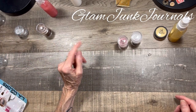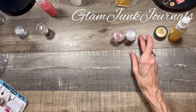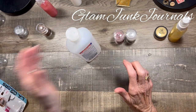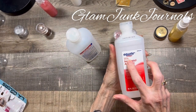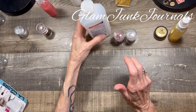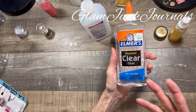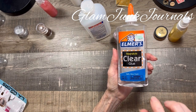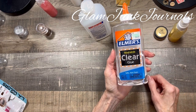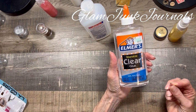So besides your mica powder or loose eyeshadow, you're going to need some rubbing alcohol. I've used the 50% by volume and also 91% — I don't think it makes a difference. For all of these others I did use the 50% rubbing alcohol. You'll also need a clear glue, or something that dries clear and dissolves in water. I used Elmer's clear glue. You could also use Mod Podge, but you want something that dissolves in water and dries clear.